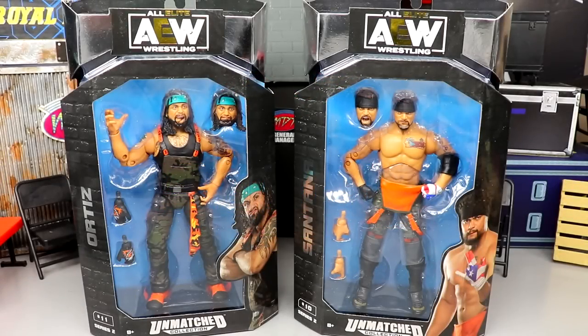Welcome back to another My Damn Toys video. Today we are finishing up the AEW Unmatched Collection Series Number Two with our final two figures in the set — Ortiz and Santana, Proud and Powerful, LAX, whatever you want to call them. They're looking pretty good and I'm really excited for the details we're getting with these.